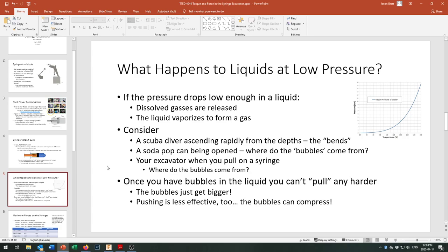Those bubbles rise and can get caught at joints in your body or float up into the brain, causing very serious, painful, and potentially deadly outcomes — that's decompression sickness, or the bends.